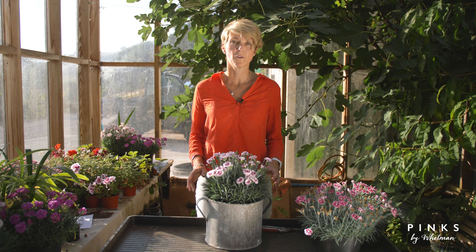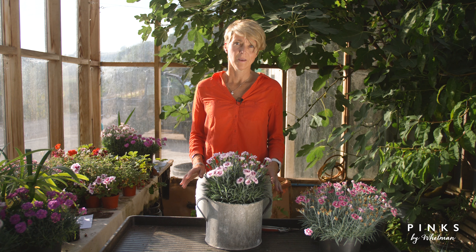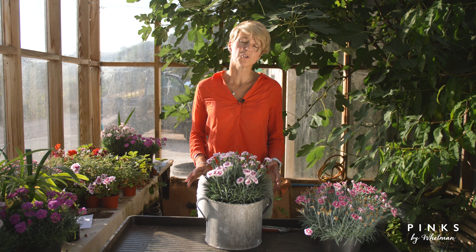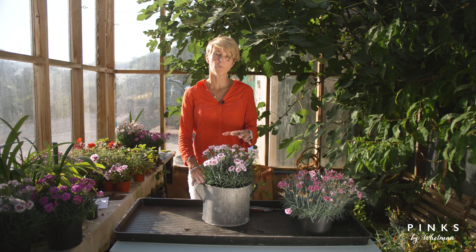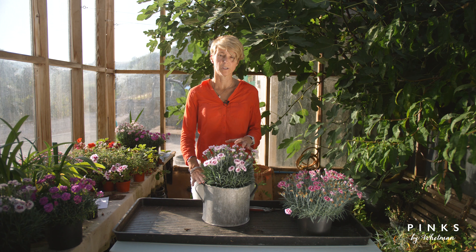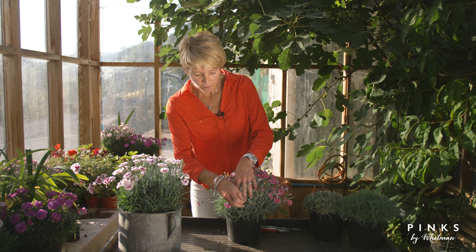Pinks grow and flower best if well fertilized, and we recommend you use a rose or tomato feed. They will also tolerate relatively dry conditions, except during the flowering period. We do recommend that you water them, and ideally water them at the base of the plant rather than on top of the flowers, where the blooms will get spoiled.